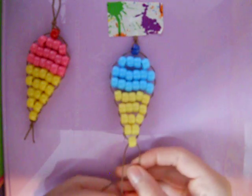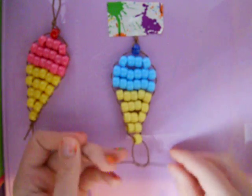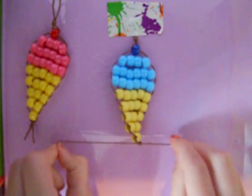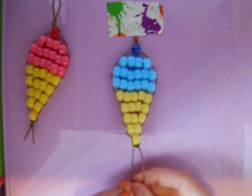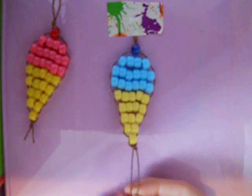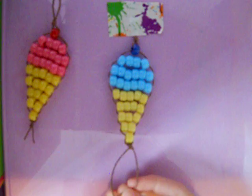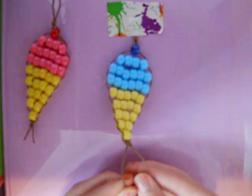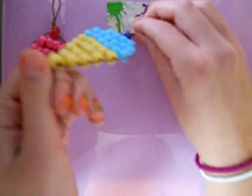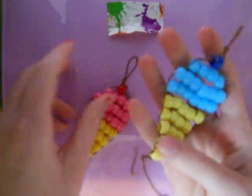Then, after you put the last bead on, you're gonna tie a knot, just a couple of times. After you do that, you can just cut off any excess string, and then you'll have your ice cream cone. I don't have any brown, so I just used yellow. Here's what it looks like — I have to cut off the end but I don't know where my scissors are.